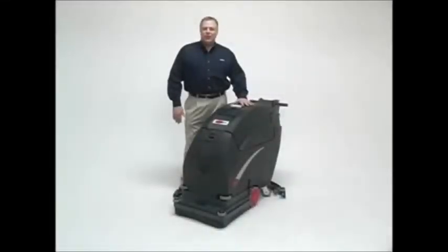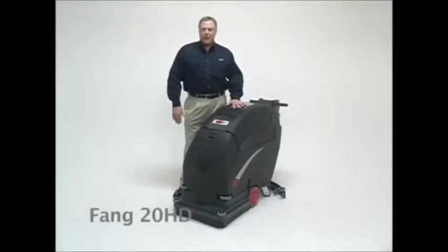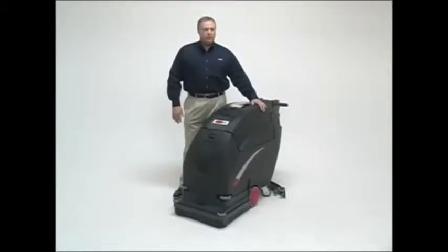Viper's new heavy duty 20-inch scrubber, the Fang 20HD, combines a compact design with a rotationally molded body, forward and reverse motion with drive to the wheel, as well as adjustable pad pressure of up to 200 pounds.